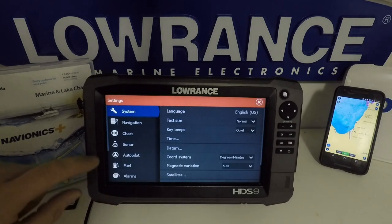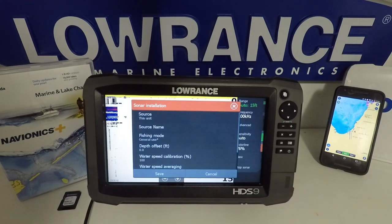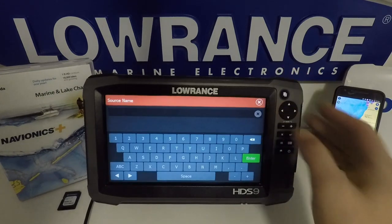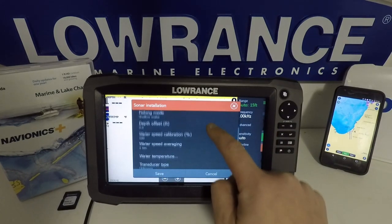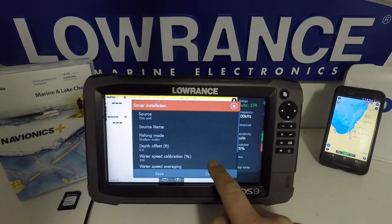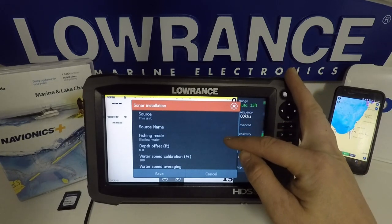One thing I failed to mention last time was in the settings and then sonar menu — they have moved a few things around. The installation menu has changed a little bit. We've got sonar source, and you can also name your source — you could name it bow unit or console unit. They've also put the fishing mode in here; I tend to like the shallow water mode for most of the fishing I do. Your transducer types are in here as well, like always. The source and source name can now be selected here, and your fishing mode is right there.